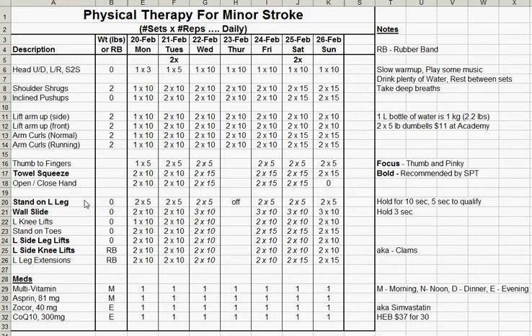Working down to the legs, I would stand on the left leg — that was my weak leg — two sets of five reps. Then I would do the wall slide, and then left knee lifts. Stand on the toes, two sets of 10. Left side leg lifts, and then left side knee lifts — that was with the rubber band, also known as clams. Lastly, I did some left leg extensions, and I found that those helped me walk a little bit smoother.